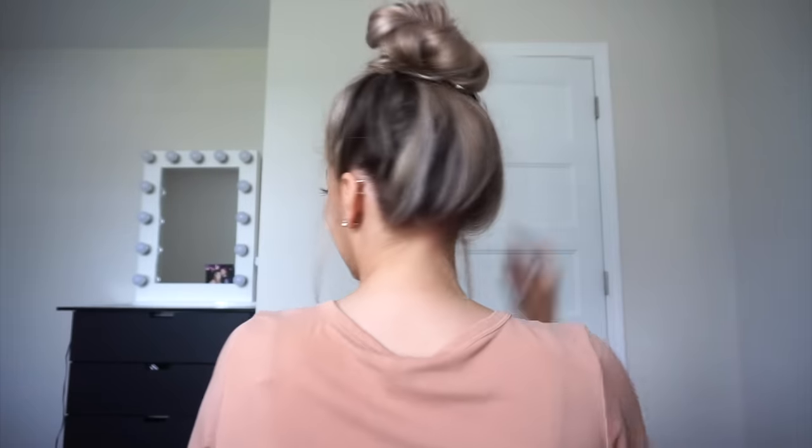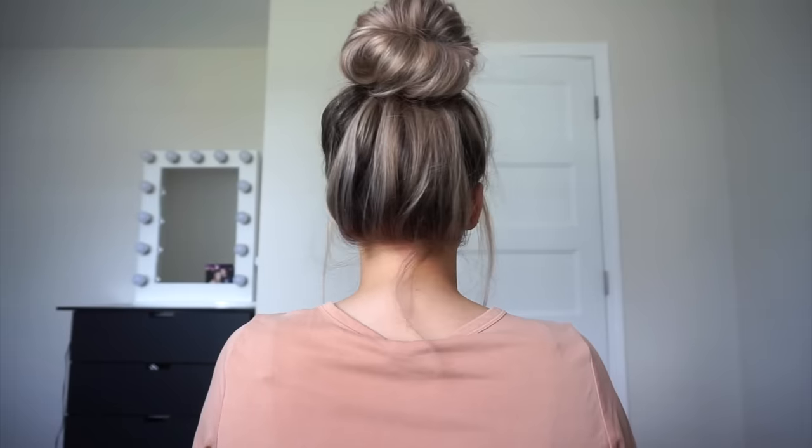Depending on your hair type you might need to alter these buns, so keep that in mind. But these are just ideas for you to kind of play around with — practice makes perfect. Here's the back of it, super cute, and that's it.